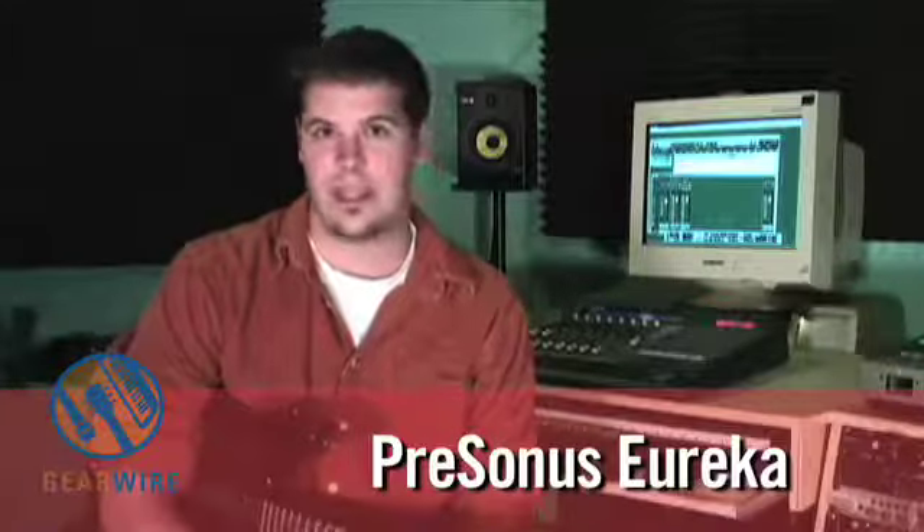Hey guys, this is Drew Craig with GearWire.com for another home studio workshop. We've been in the studio with the PreSonus Eureka — it's a Class A pre-amplifier. We previously used the Studio Project C1 microphone to record my Larravie acoustic guitar, recorded it dry and then put it through the Eureka and had you listen to the difference. Obviously a huge boost in levels, a lot of beefier sound, a little compression, more desired EQ setting. It did a lot of great things to that guitar — and that's one of the first times I've actually used the PreSonus on that guitar and I really liked it.